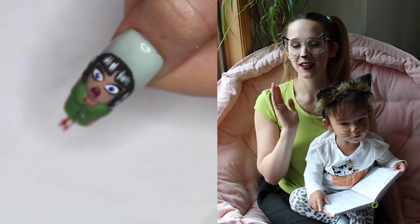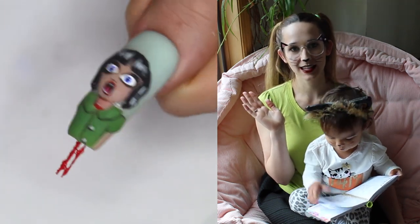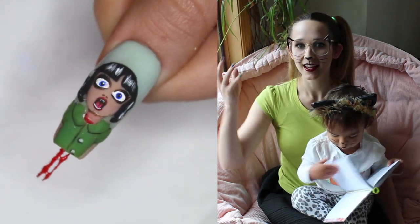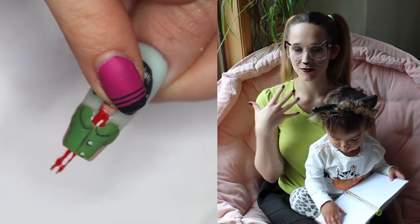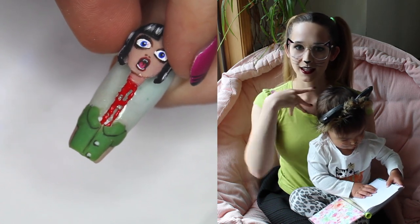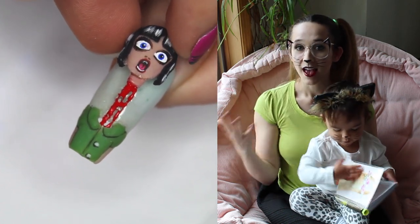Hi guys! In today's video I have a design that my husband said was too gross and how dare I even make such a thing. It is a decapitation design. It looks just like a very surprised lady and then you can pull off her head and get all this blood and guts that come out, and it is awesome! I love it!